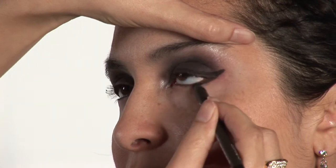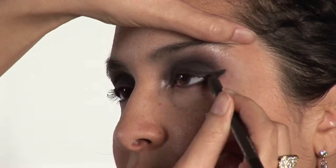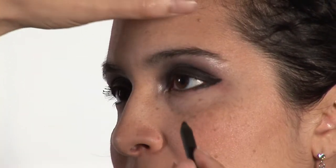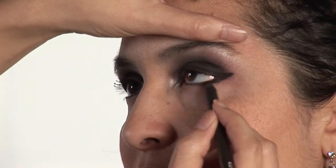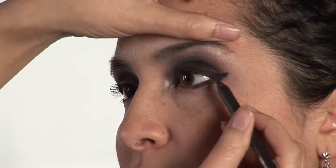You can always use an eyeliner that's waterproof or water resistant. It will help throughout the night for it to last longer, due to sweat or whatever the case is.